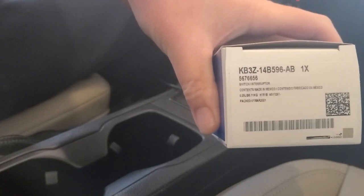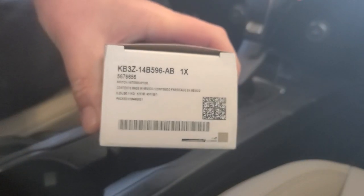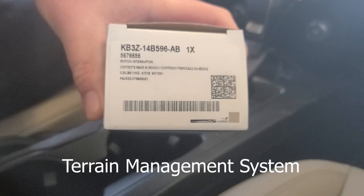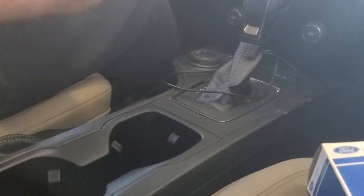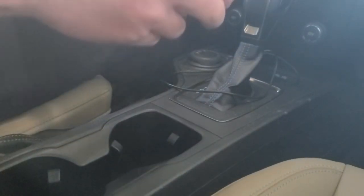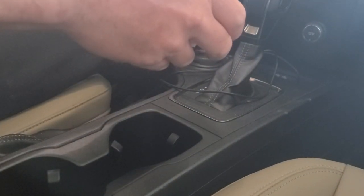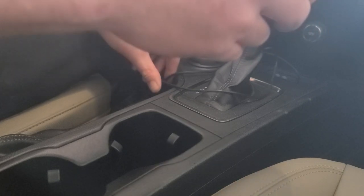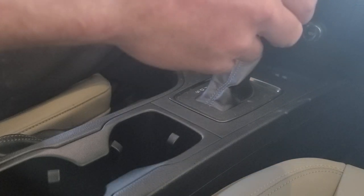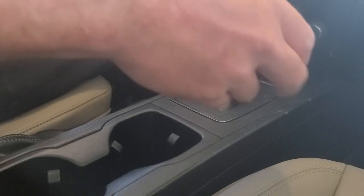I ordered that part there — that is the trail management dial that I'm going to attempt to replace, or replace this with the old. So let's get to it.